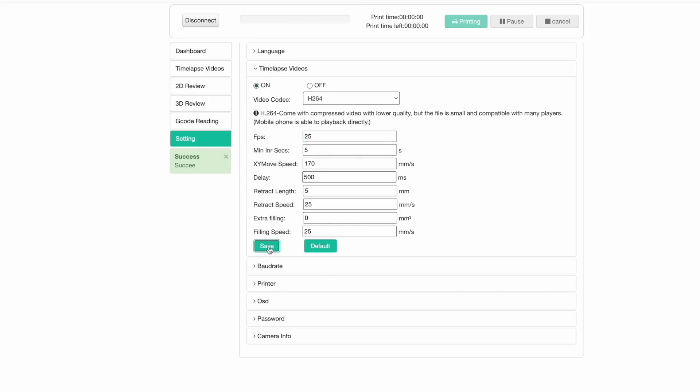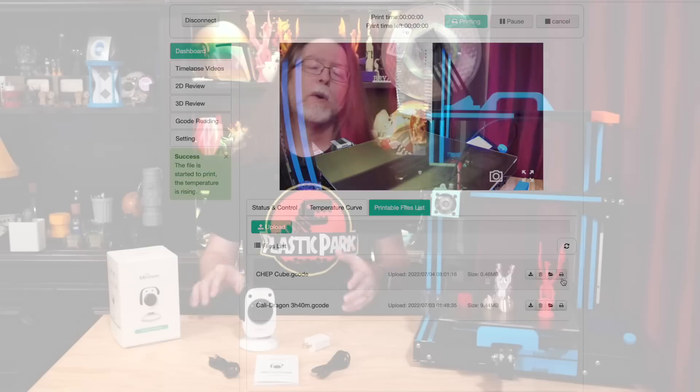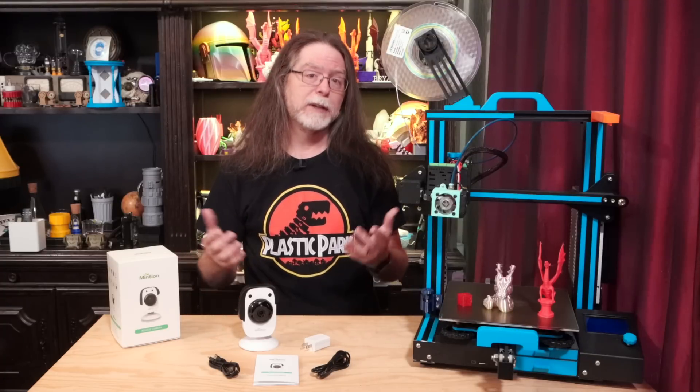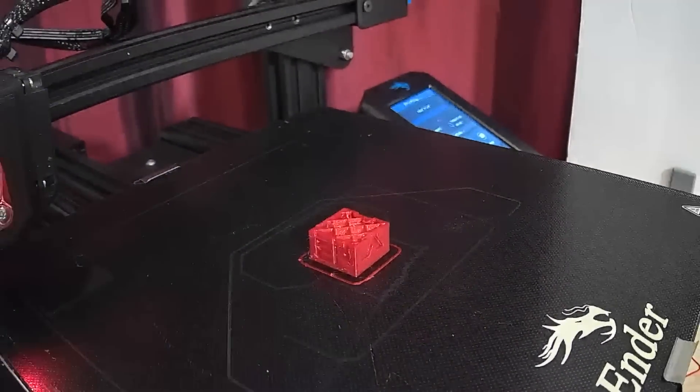Now let's go back to the dashboard and the printable files list. I'm going to select that file I uploaded a minute ago and print it. I'll click on the little 2D printer icon in that group of four buttons on the right side of its row, and it'll start printing. On every layer, the Beagle will move the bed forward and the toolhead to the left, and take a picture. Then it'll continue printing.